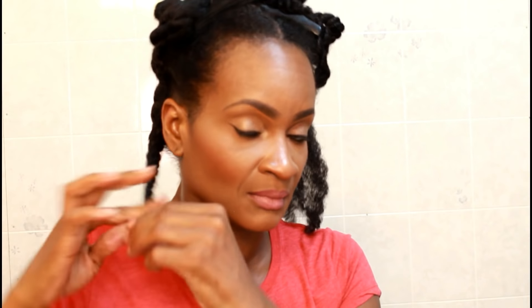Now I'm going to show you how I curl my ends without perm rods. This is called the loop and twist method. You're going to loop it around your finger and then take the rest and twirl it around that twist. This will keep your hair nice and curly at the ends. You won't have to wear perm rods to bed — you know those hurt and they can break your hair. So this is an alternative way to curl your ends, and it works amazingly, you guys.